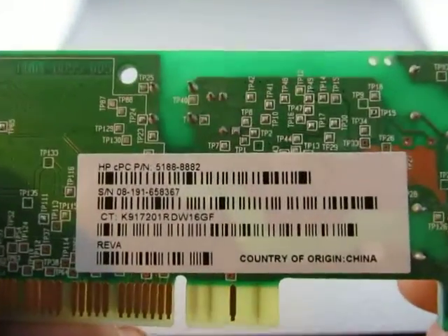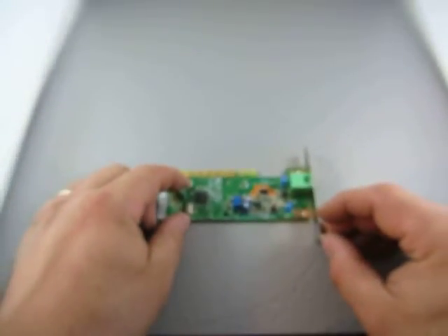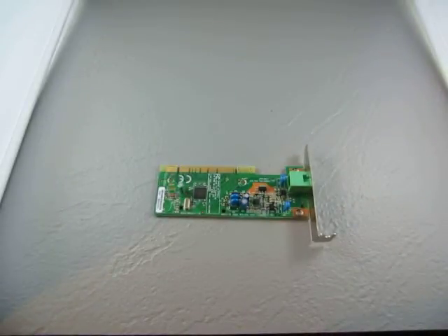Here we have some more part numbers. Part number 5188-8882. Take a look at the listing for more info, or email us at info@currycats.com.